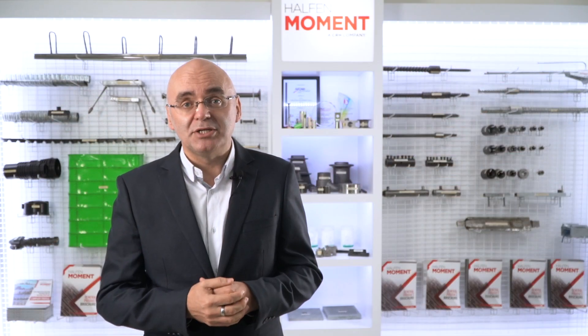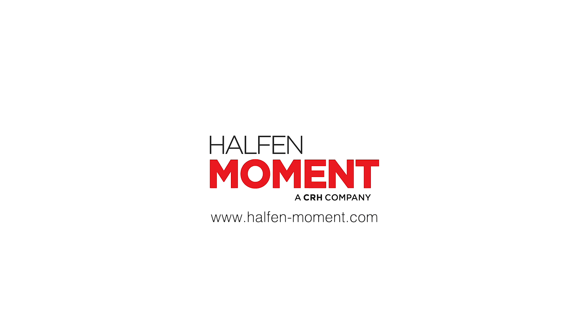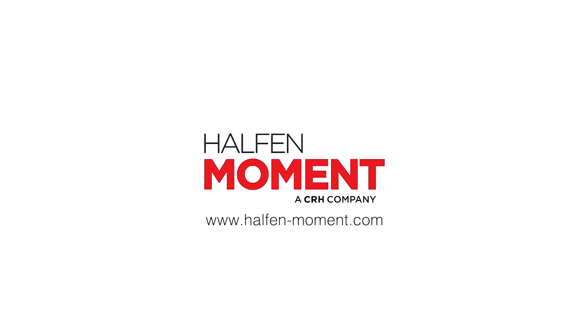For more tips and information to help you improve your construction progress, efficiencies, and reduce your overall costs, please visit us at halfen-moment.com.